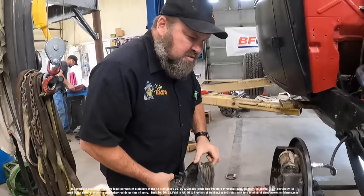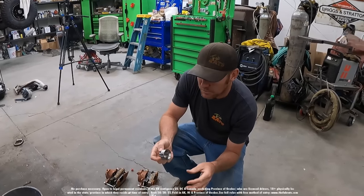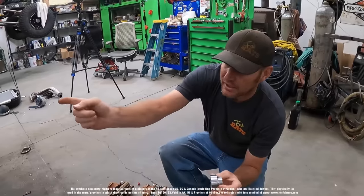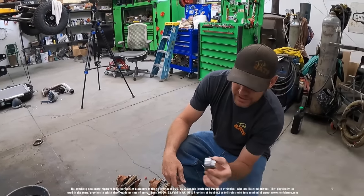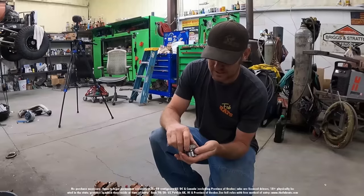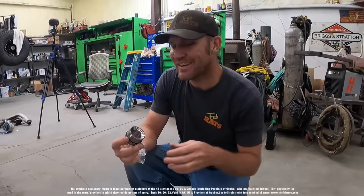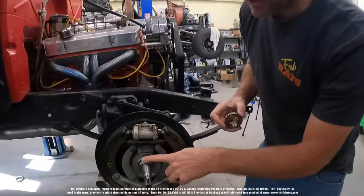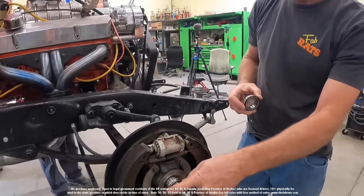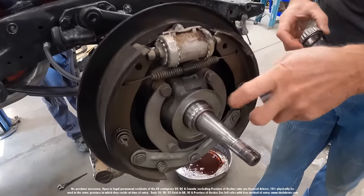Drum brakes — wow, this should be an interesting puzzle. I think that gets pressed off of there and that goes on it. I believe that's how it works. Yep, that's how that's gonna work. I figured it out, I don't even need instructions. This old race right here was for roller bearings, and these are tapered bearings, so we've got to take that off.